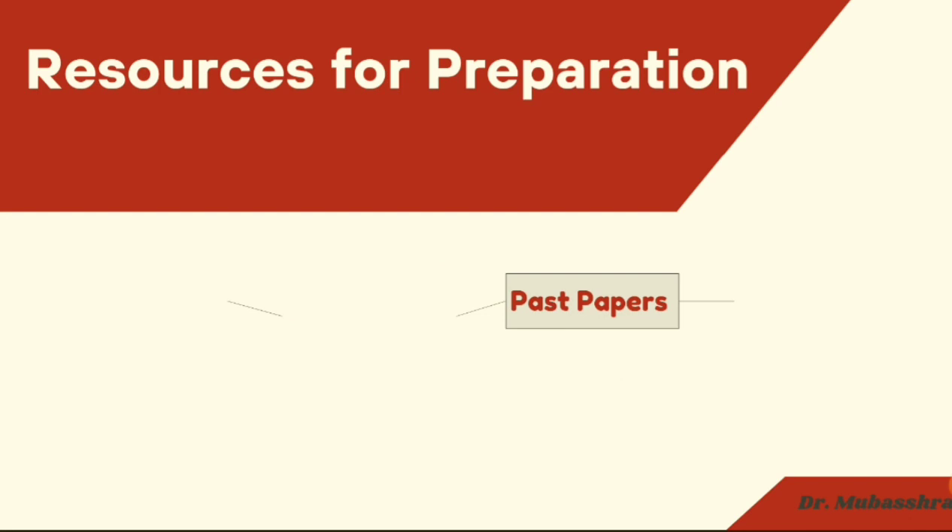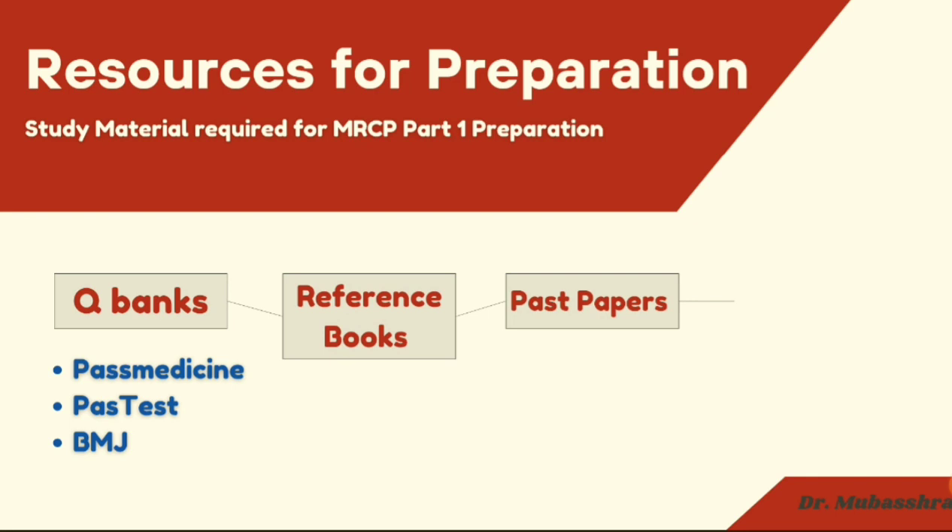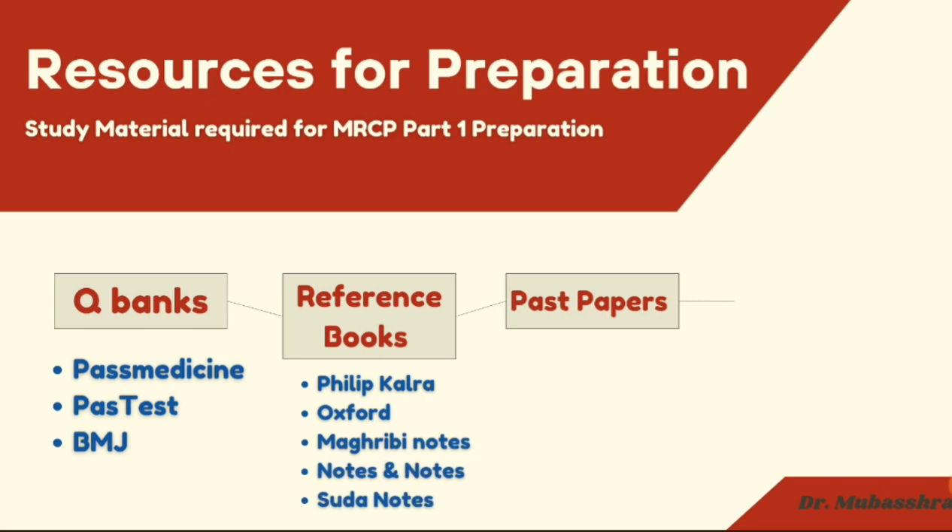The study material required for MRCP Part 1 — the most important resource is Q-banks, that is question banks. There are many Q-banks available, but the recommended ones are mainly three: Past Medicine, Past Test, and BMJ. Among them, Past Medicine is the best of all. Then come reference books — Philip Kalra, Oxford Handbook of Clinical Medicine, Maghribi Notes, Notes and Notes by Dr. Yusuf, and Sudamerica Notes. Keep only one reference book so that it is easy to revise. Past papers are very important, as are sample questions available on the MRCP website.